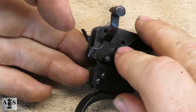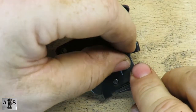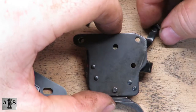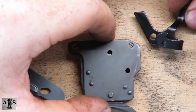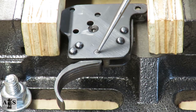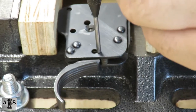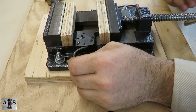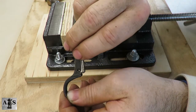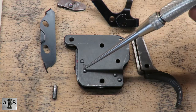Now flip the trigger housing assembly over. Hold the safety pivot pin in place, then remove the safety pivot pin, then the bolt stop release, and after that the safety assembly. I recommend using a vise here. Next we're going to be removing the trigger pin. The trigger should be able to slide downward out of the trigger housing assembly along with the trigger connector. The rest of these are staked in — I recommend not messing with them.